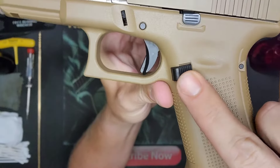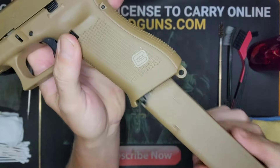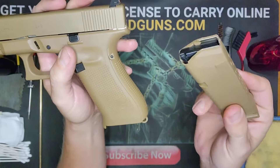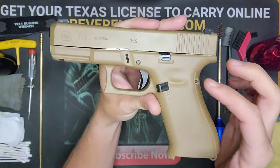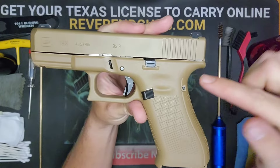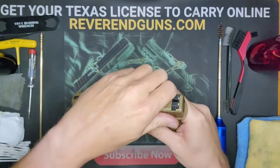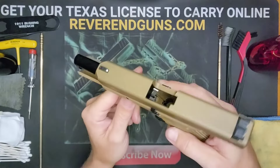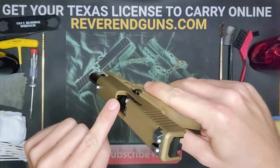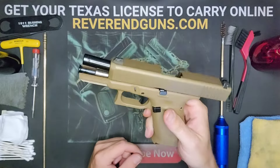Right here behind the trigger is the mag release — press that and it will cause the magazine to pop out. Set this aside because we don't want any cleaners or solvents on this. Next, slide the slide completely back and use the slide lock lever to hold it open — pull back and hold it open.